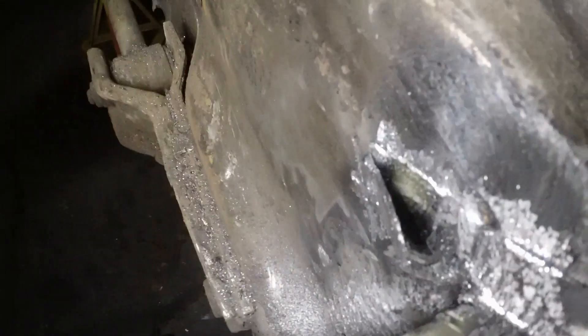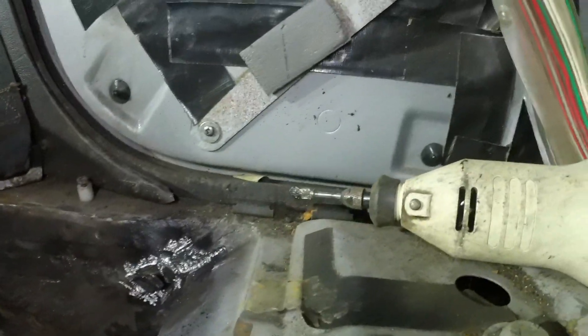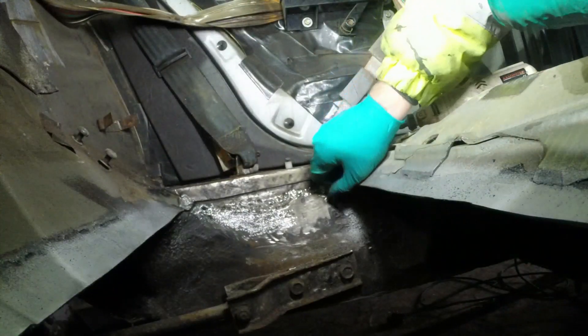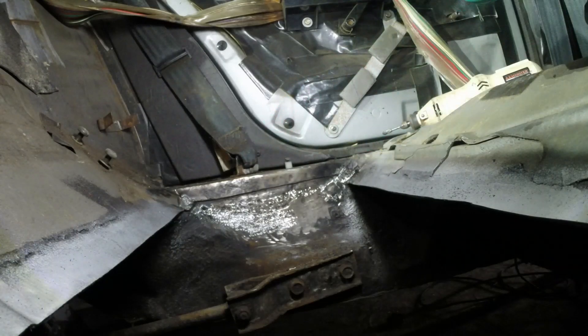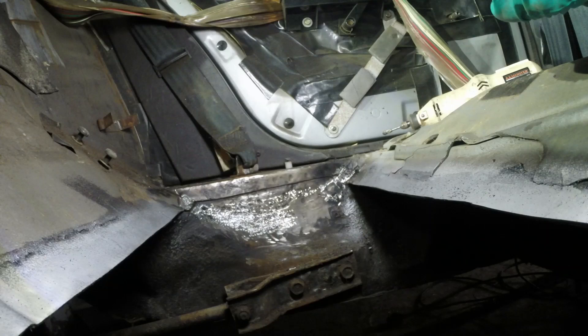More seam sealer stuff in there - apologies for the noise, that really is a nasty tool but I do love it because it just munches its way through most things. So that can all be cleaned up - it pretty much is cleaned up - and then I can put some Hydrate 80 on it and then it's zinc primer time and then welding time.